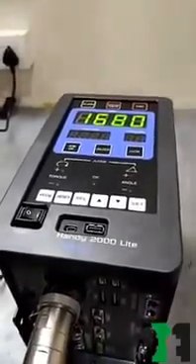Step 5: There is a start button on the panel of the controller. The green light on the panel shows the torque achieved by the tool.